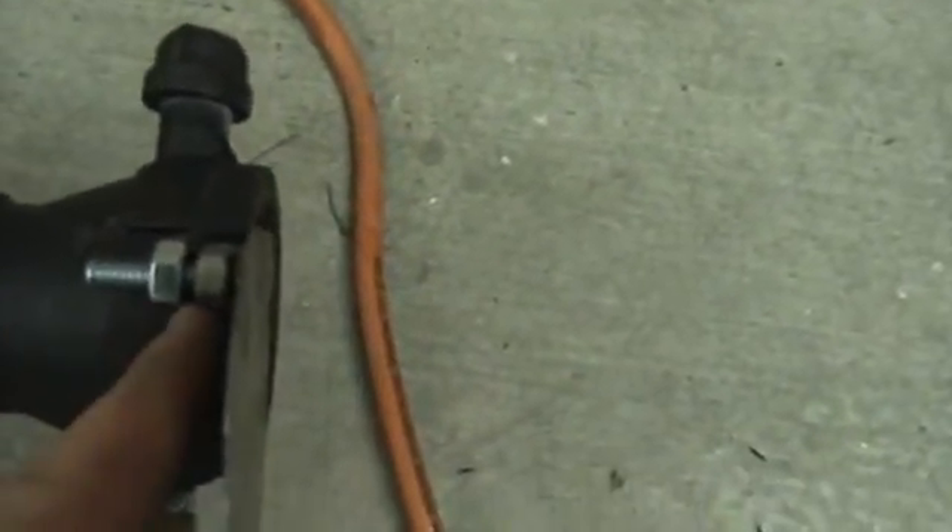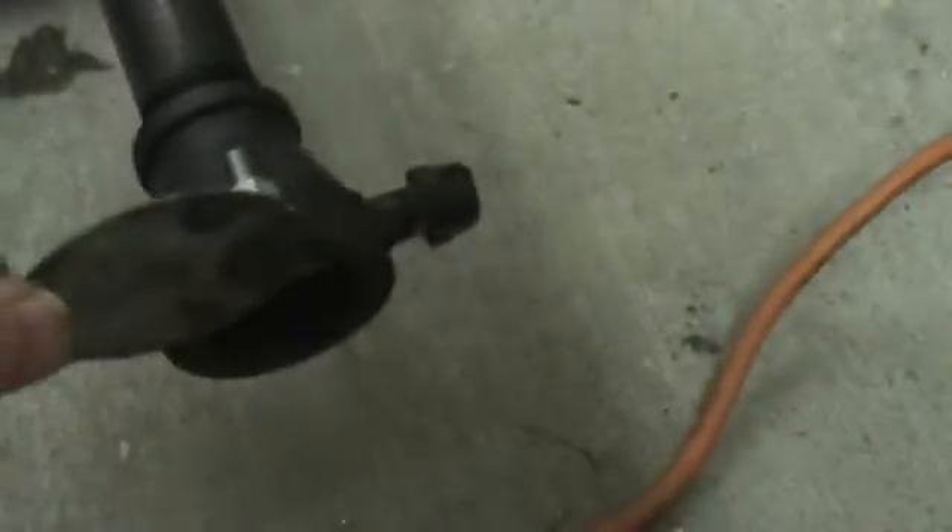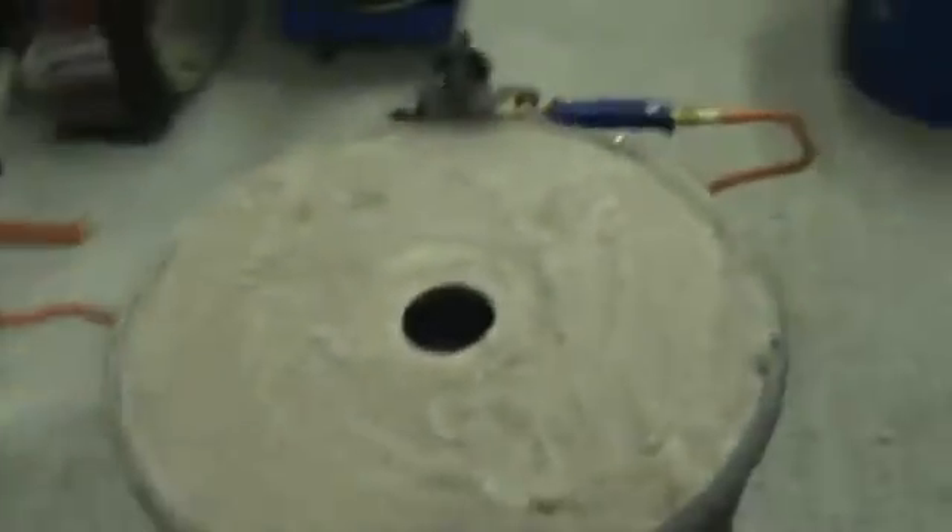Just kind of welded up. This plate can just slide and we can regulate our air flow. Get a look inside the furnace.